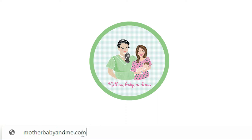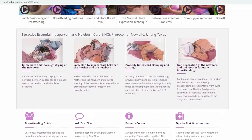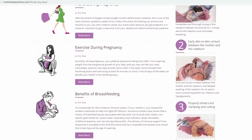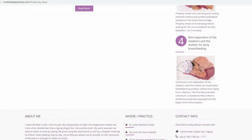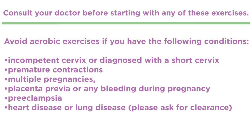I have partnered with Mother, Baby and Me, which is a website of my OB-GYN where you can find information about your pregnancy and breastfeeding concerns. You can find the link below to find out more about it. Again, you must consult your doctor before starting with any exercises. Avoid aerobic exercises if you have certain conditions.